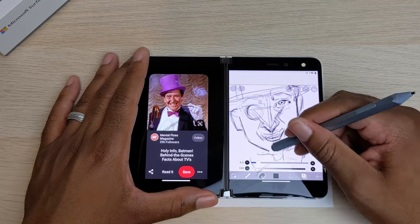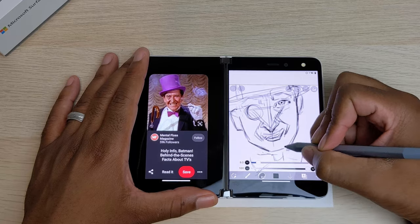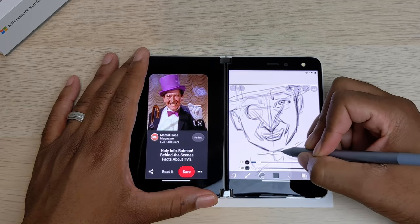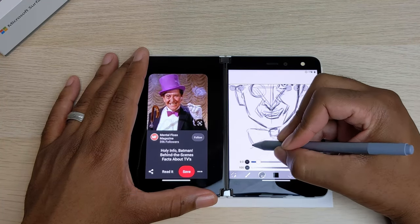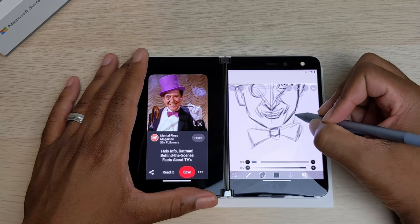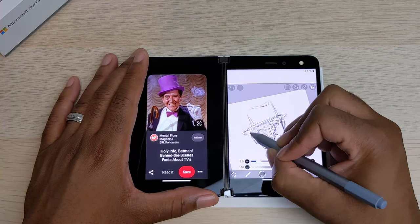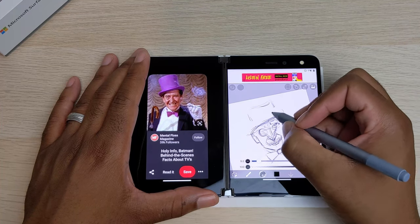I'm really looking forward to the second iteration of this device because I believe there's something really special here and it has the potential to take off. Going into the negatives, they really need to update the Surface Pen to work better and optimize it more for the pen. I wish it had a 120Hz or even 90Hz display — dropping from 120Hz down to 60Hz, you can really feel those differences. And they just need to optimize it to get rid of all the bugs, which can ruin the drawing experience and make it more frustrating than pleasurable.